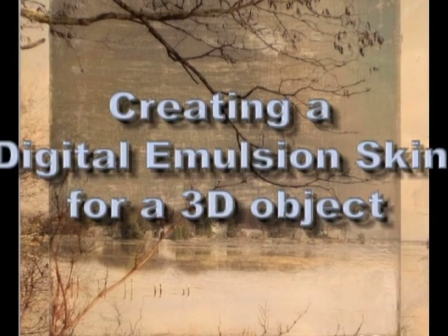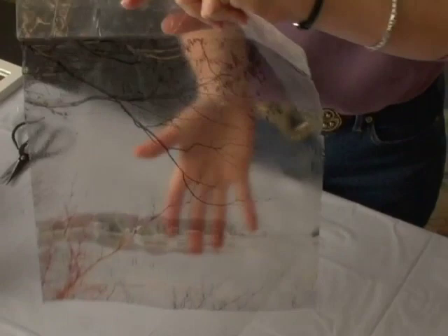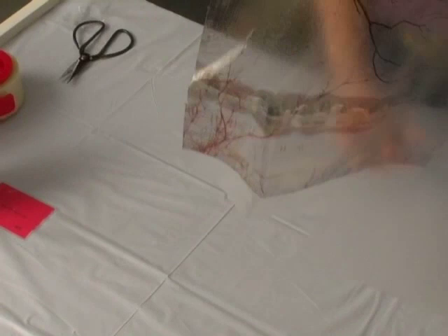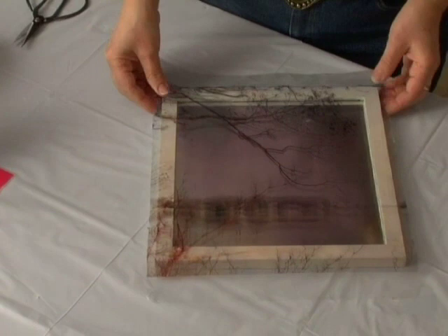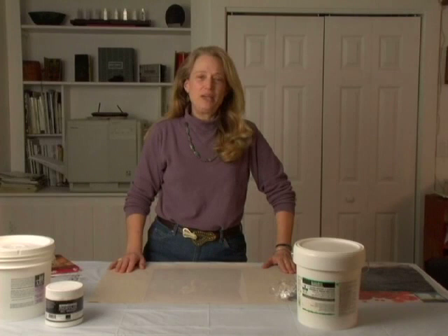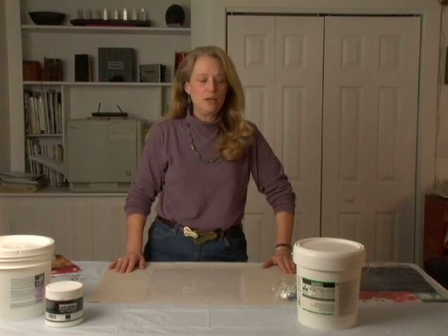In process two, we build a digital emulsion skin that is thin, flexible, and transparent. The branches image is printed on the carrier sheet, then removed and bonded to a framed mirror. We use flexible cutting mats as a carrier sheet for the digital emulsion substrate and create a template for getting the cutting mat through the printer.